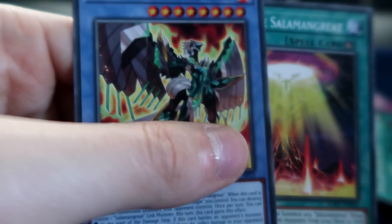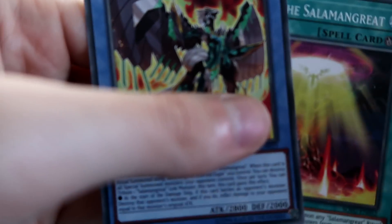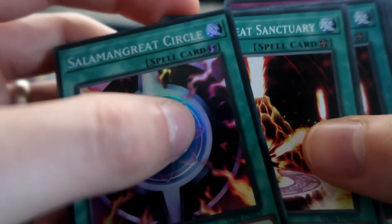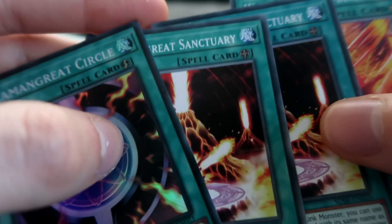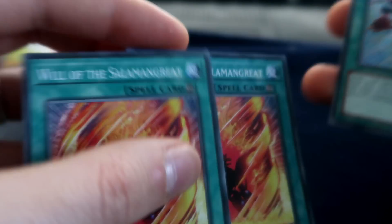Oh boy, we're playing the Salamangreat Emerald Eagle. We have the ritual spell and the ritual monster himself. We've got the one copy of Circle, of course, and two field spells. Two Will — okay, this is nice, I like that.